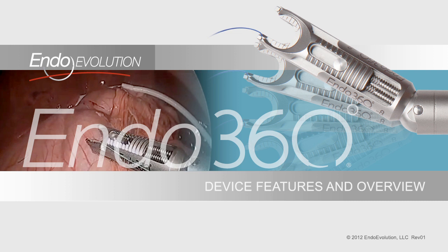This video will illustrate, demonstrate, and describe the key features of the EndoEvolution Endo360 Minimally Invasive Suturing Device.